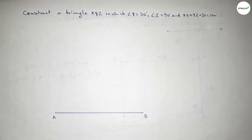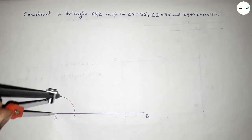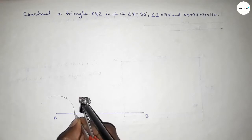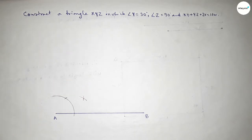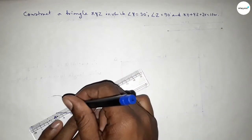Then we have to bisect this. Put the compass here and draw an arc. With the same length, put the compass here and cut here. Again with the same length, put the compass here and draw an arc, then cut here. Both curves intersect at a point. Joining this to get 30 degrees.